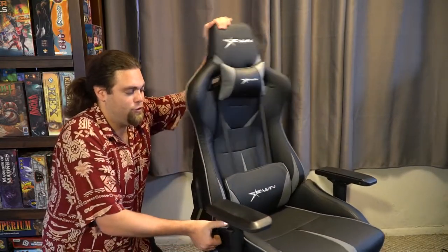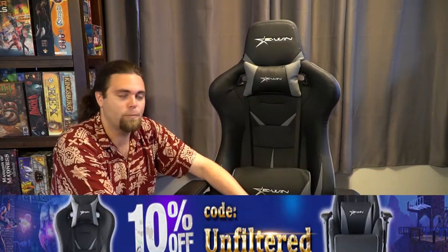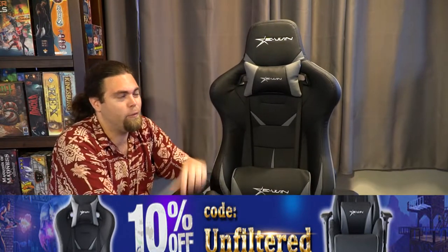Overall, this chair is excellent — I really, really like it. The only thing up for debate is whether you want to buy it for the price, as these chairs are very expensive, but that's because of the higher quality. This chair is roughly $300-something dollars, but they have sales. If you put in my code UNFILTERED into the promo code, it'll be 10% off. They had a May sale where it went down to like $270, which is a super steal — I've gotten chairs for $150 to $200 that were nowhere near as nice. The eWin Racing gaming chair works great for both board gaming and video gaming.